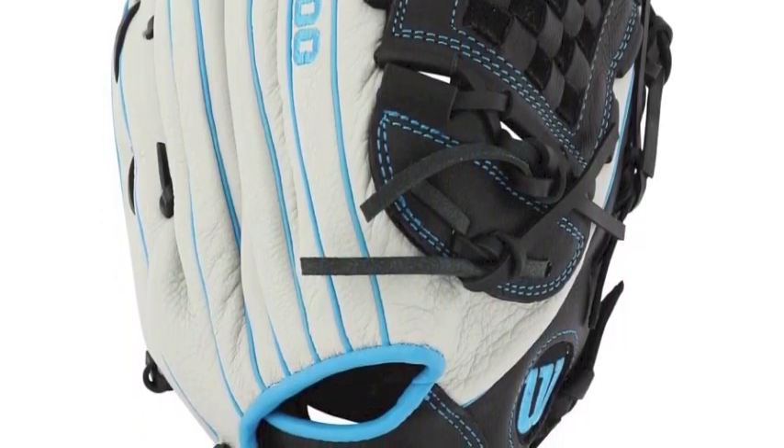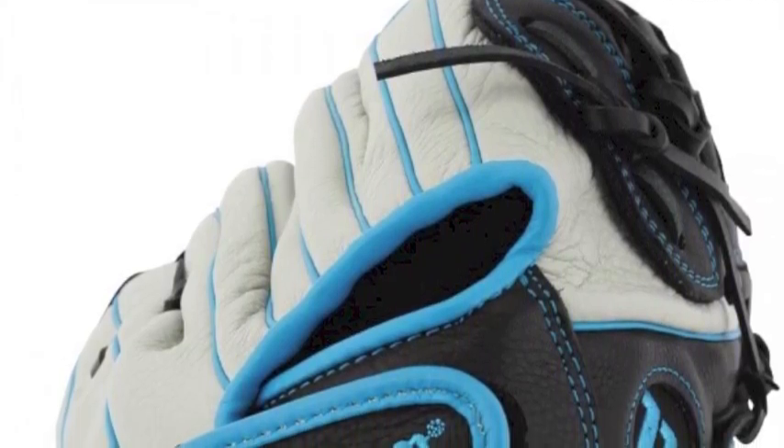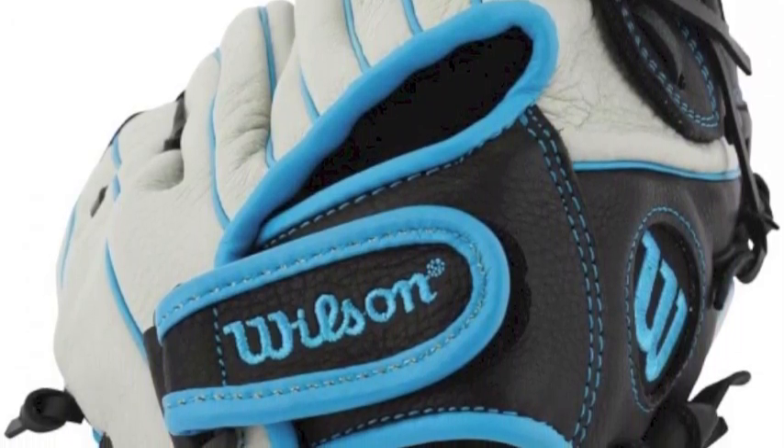The full leather construction comes pre-treated and ultra-soft so that it breaks in easy and finishes with a customized fit. Roll-dual welting is implemented to retain that shape by using thin pieces of leather infused into the fingers for a more refined mold.